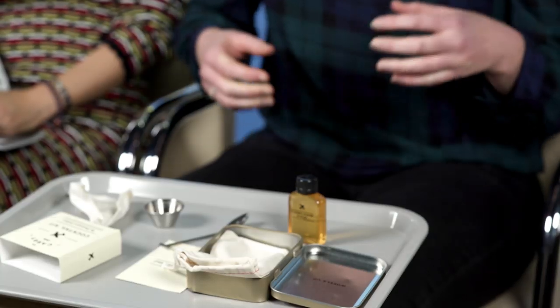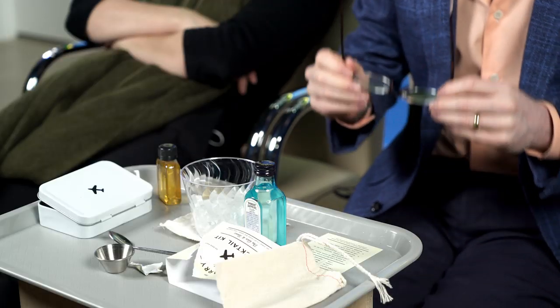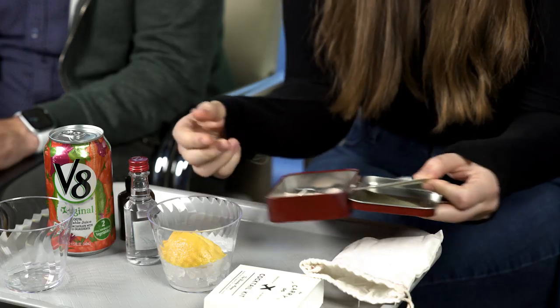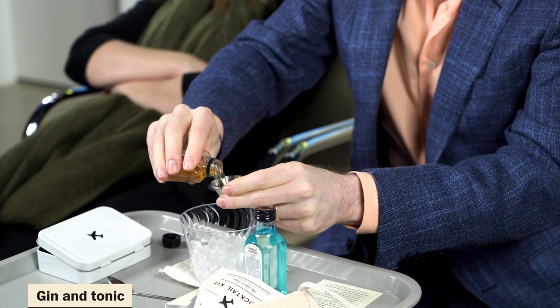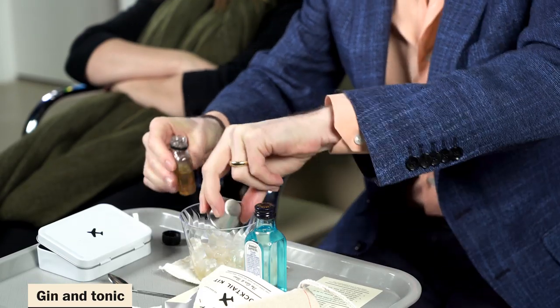Bing, bing, bing. Thank you so much. Beautiful. Thank you. All right. I'm sure all the passengers are quite impressed by my little thing here. I don't know where they expect me to do this. Okay — using the jigger, measure one half ounce of tonic syrup into a cup of ice.